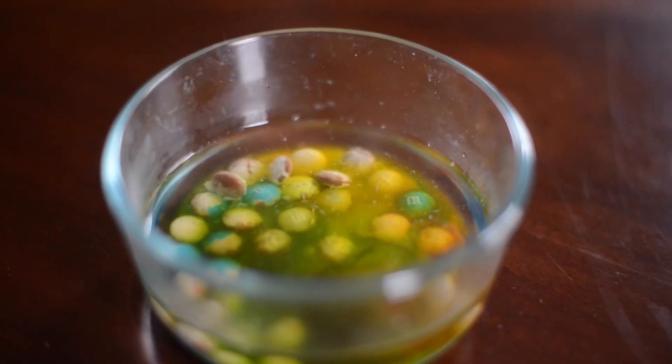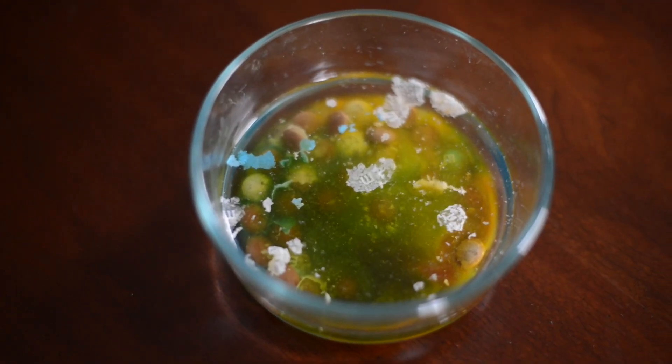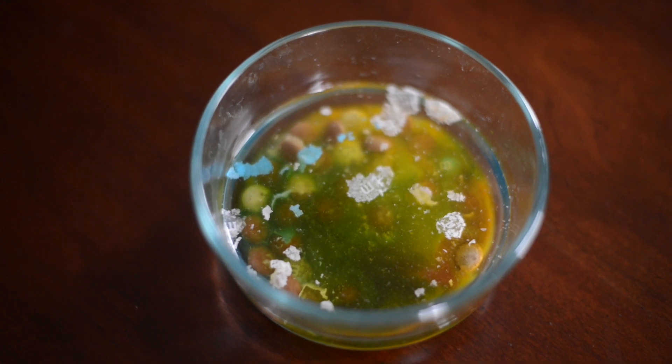You'll see that the M&Ms will start to float up to the surface, because they are made with an edible paper and they don't dissolve.